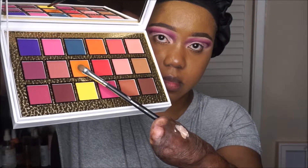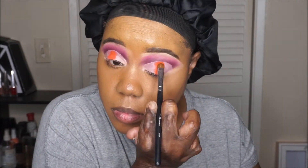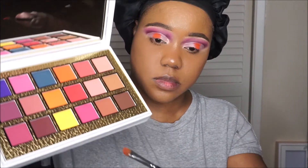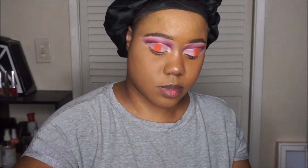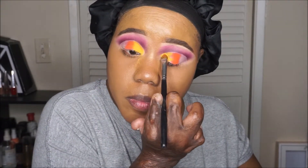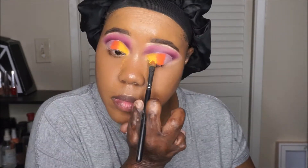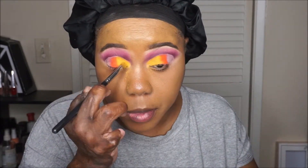Next, I'm going to use this orange shade — more of a peach — and it is in the shade Dreamy. I'm going to pack that on the middle of my lid, straight down the middle. This color is very bright and pigmented. Next, I'm going in with this yellow shade called Climax and adding that to the inner portion of my eye. That shade had just a little bit of fallout, but nothing major — we can brush that away. I'm going back and forth with the yellow and the orange just to make sure they have a nice transition into each other.